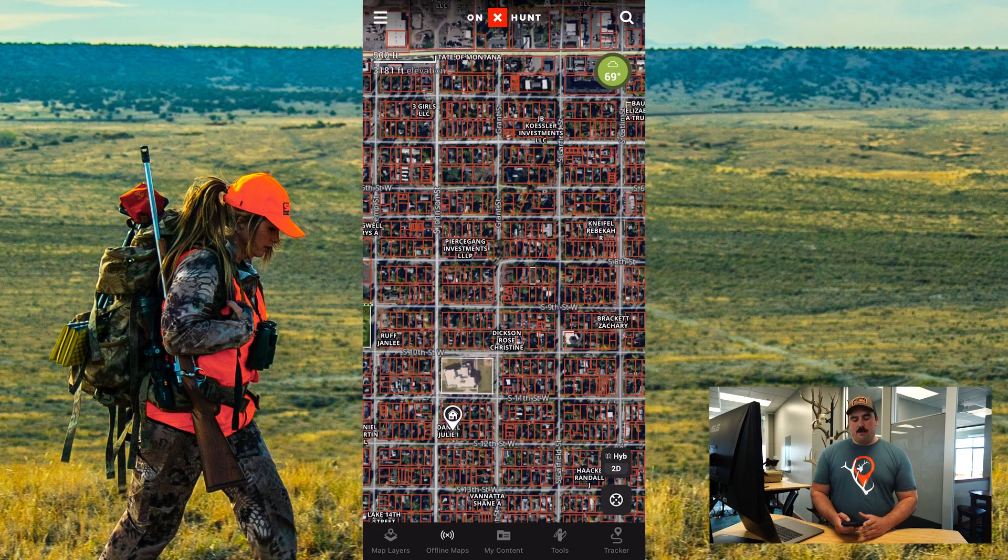So you can see here, I'm looking at a portion of the map, but my blue dot is not located on that map.